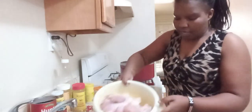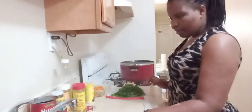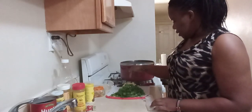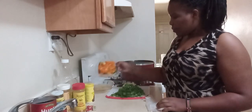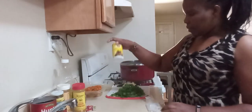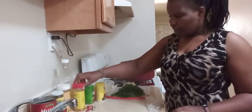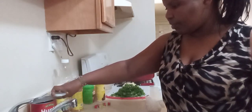I have the drumstick here, and I'm going to show you what I have. I have the drumstick, I have my cilantro, I have my garlic, I have my onions, and I have my mixed peppers. I have my mixed spices, I have Royica, I have some curry, I have some cubes, and I have my Jack seasoning. And of course I'm going to use tomato paste instead of tomatoes.